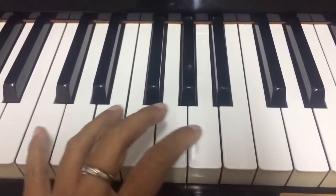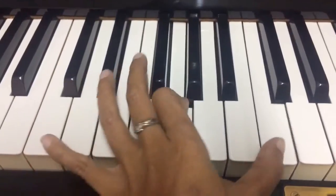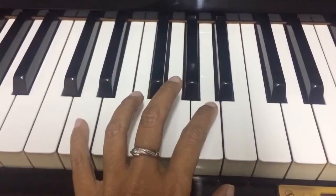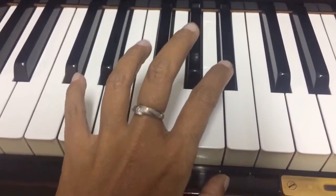So what happens here is: when you move from one key to the next — say from C to D minor — at the exact moment you press D minor, you release the sustain pedal, but then you immediately press it again right after. Then when you move to E minor, you do the same: release and immediately press again.